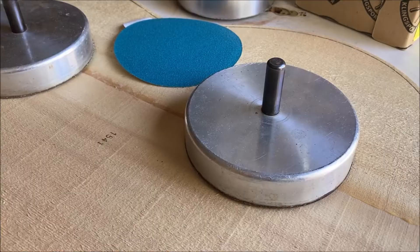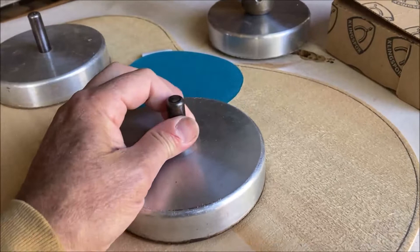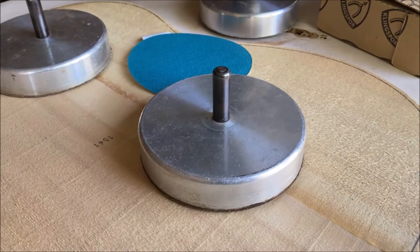I want to share with you my favorite luthier tool. It's my favorite luthier tool because every part that I make comes off this tool. So let's see what this special tool is. Well here it is — this is my favorite luthier tool. What is this tool? Well it's a special sanding disc. It was designed by John Gilbert, the famous Northern California luthier for classical guitars.